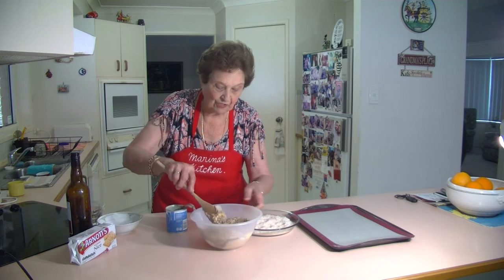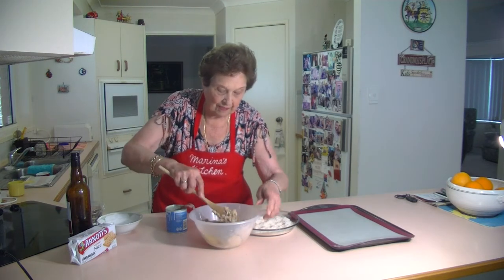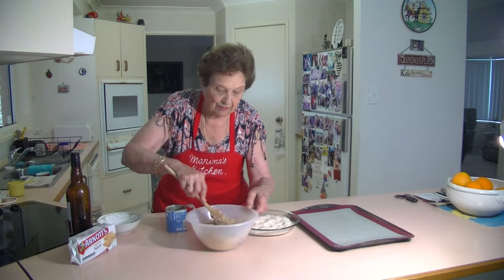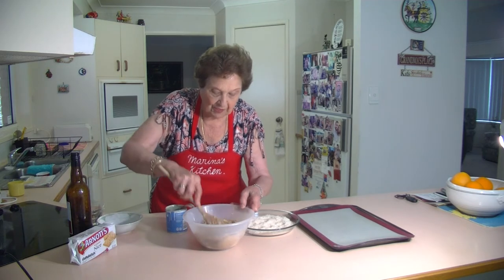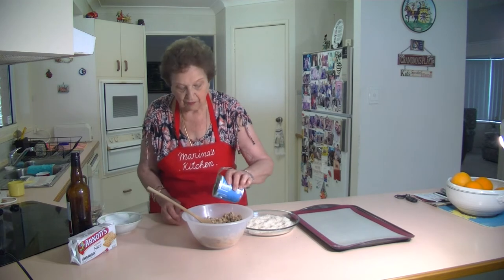They come out beautiful with that lovely crushed biscuit, and that cocoa, and that coconut. They're really nice for Christmas — you can do them up in little plates, and you can make them up into a festive little arrangement with your rum balls and your apricot balls. Just put that all together until you get to a nice fine consistency.